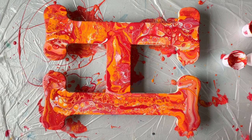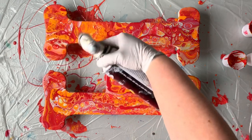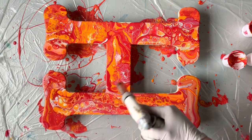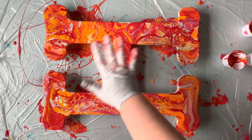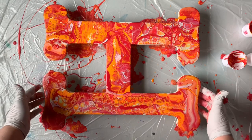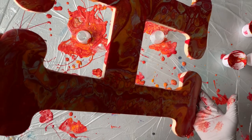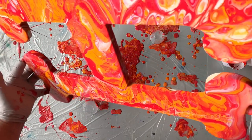The next thing I want to do is pop the bubbles and then tilt it. I'm using my torch on the lower flame. My goal is to make sure the entire surface of the wood is covered, because I still have to tip it and get the sides covered as well. I always try to make sure the surface is covered in paint, then I'll pick it up and tilt each way — going left first and then kind of clockwise to try to get all of the sides covered evenly.